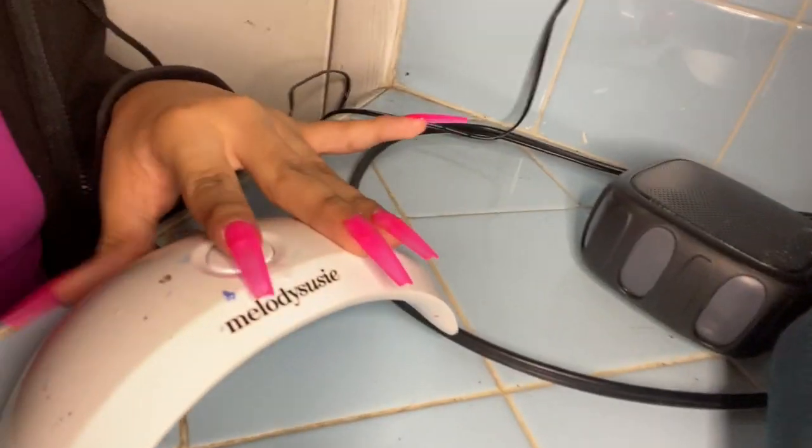I wanted to let y'all know — since it's quarantine, well now the nail shops are opening back up, but I got this before they opened. I wanted to show y'all everything that I have. I have this nail lamp, and I got everything from Amazon — I will put the pictures in the description. So I got that nail lamp and I got these nail tips.